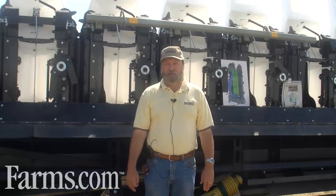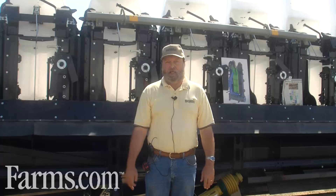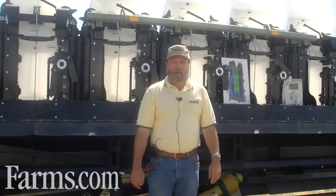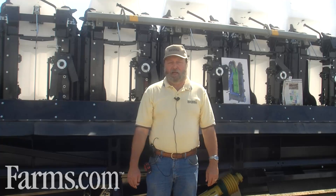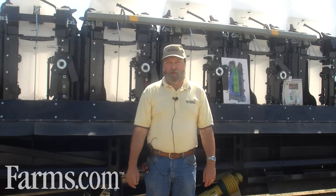We build these corn heads to fit all models and makes of combines. Any combine produced in the last 35 years, we have a mounting kit to suit it. The folding corn head models that we produce come in a 12-row 30-inch model and an 8-row 30-inch model.